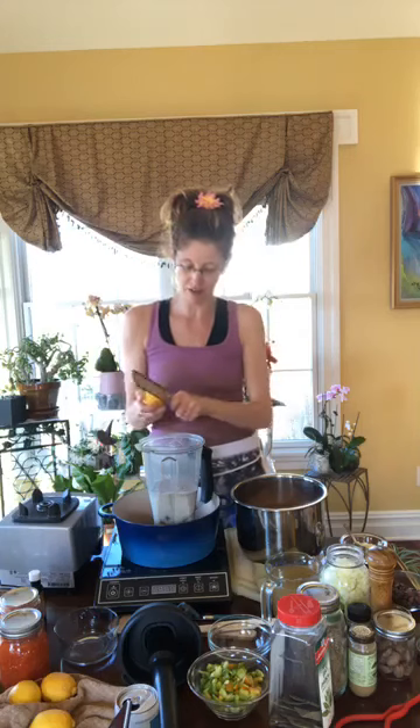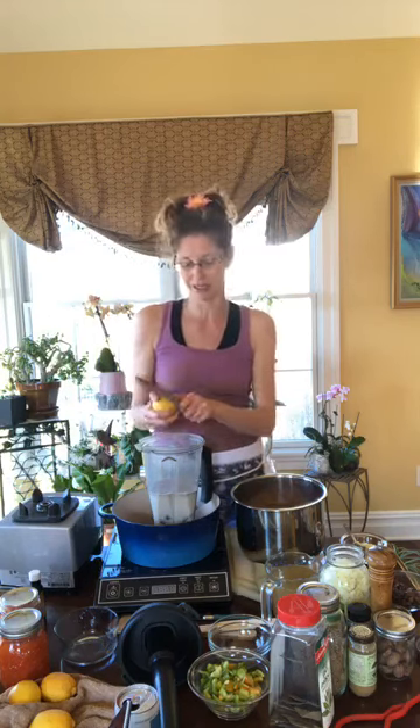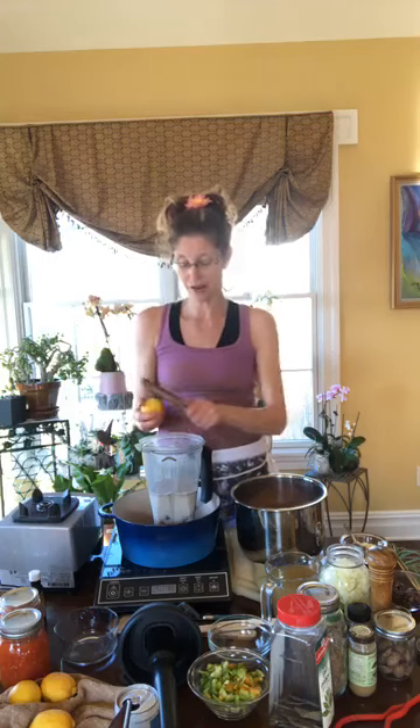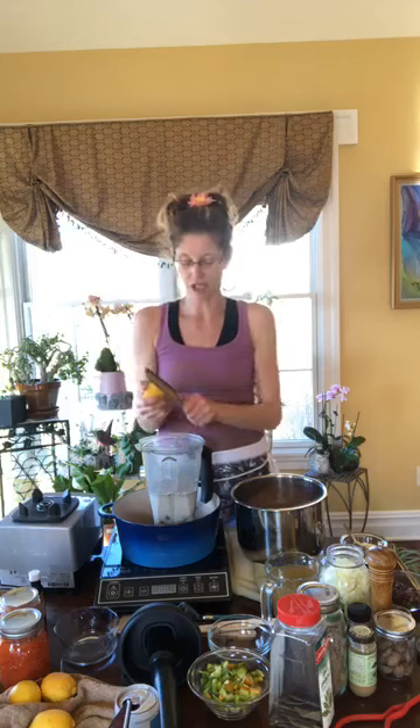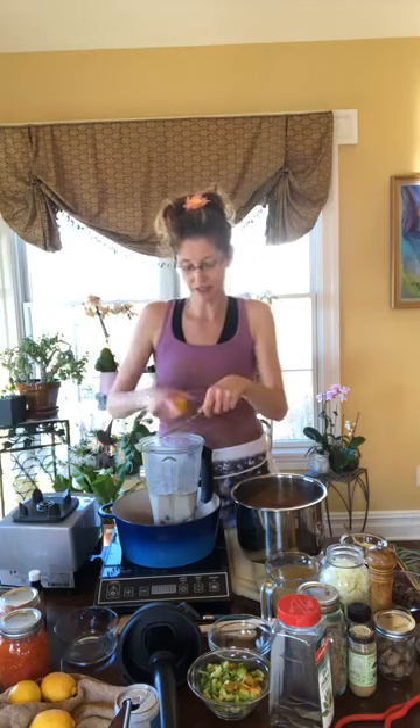For added flavor, I love zest. I'm going to zest a lemon. I use organic lemons whenever I can because I love to use the zest. If you're just eating a food like a lemon or orange — anything with a thick peel — it's not necessary to buy organic. But when I'm using the peel, I like to make sure it's organic if possible. If not, wash it really well to remove any pesticide residue.